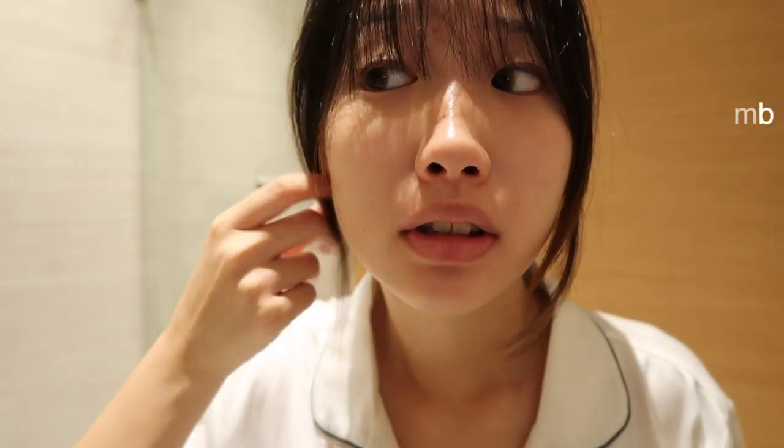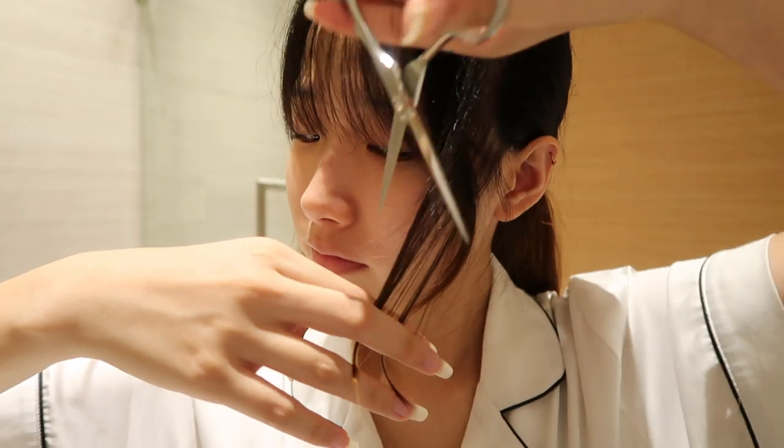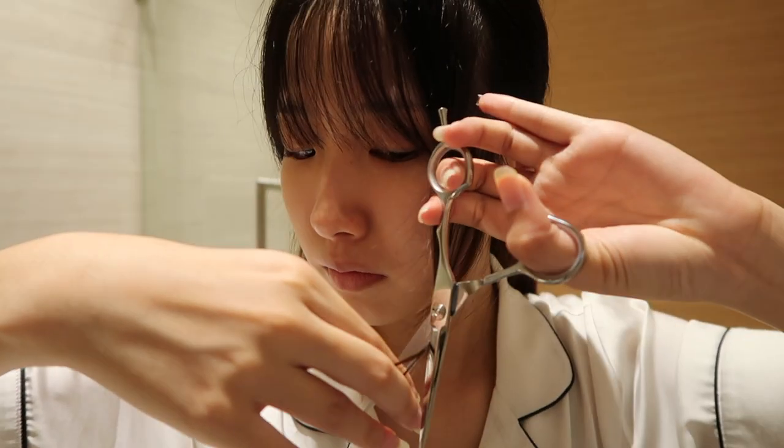I'm so scared I'm going to screw up. Oh my god — can you see? It's too fine, you can't see at all. I think I'm almost done with this. It's so short. I'm starting to regret cutting this side. Oh my god.